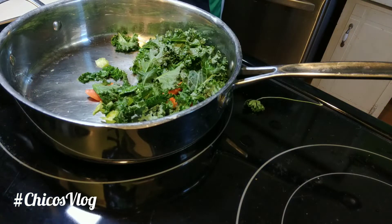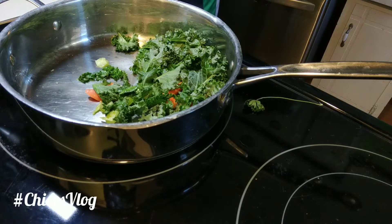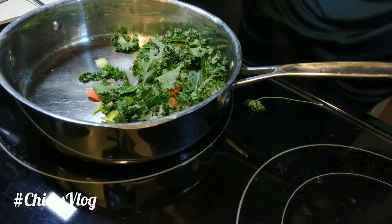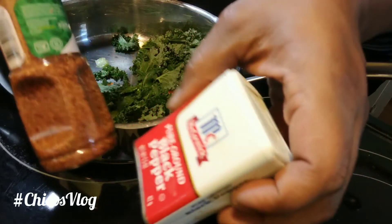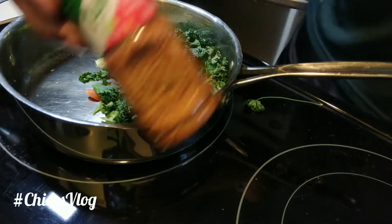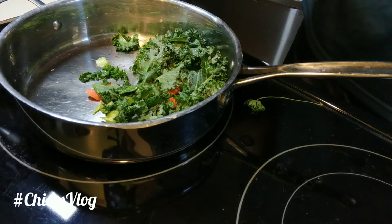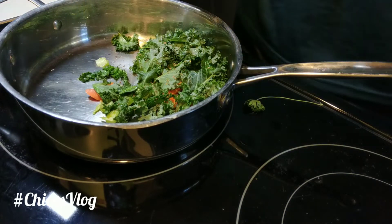Got a little bit of that medium heat going. I'm in the process of moving so I don't even have all of my good stuff, so we're just going to go with black pepper and classic seasonings. All right, here we go.